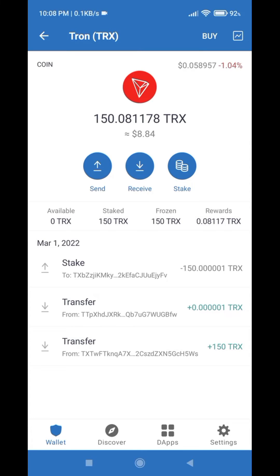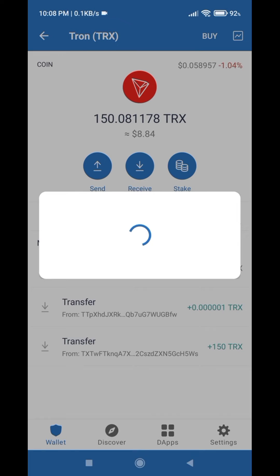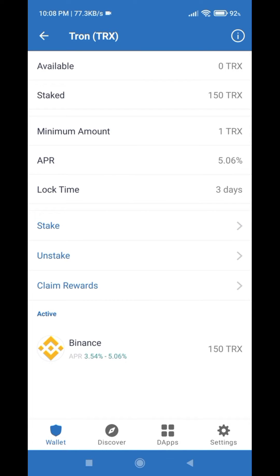I hope you have waited for the required time — in my case 30 days. I have waited for 30 days, and now I am able to unstake my TRX coin from Trust Wallet.